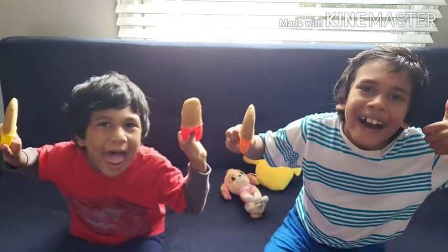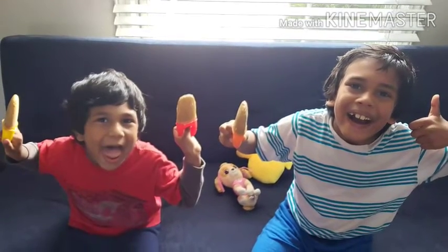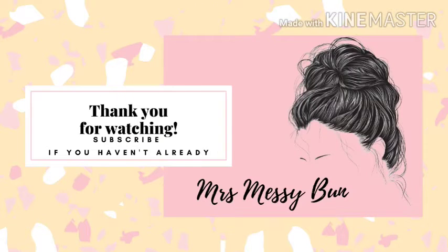I hope you like this video. If you like it, please like, share, and subscribe. Don't forget to comment below. See you all in the next video.